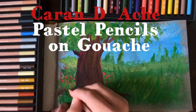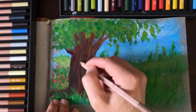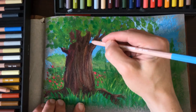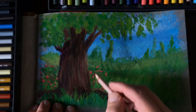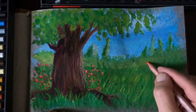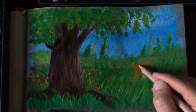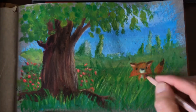Pastels on gouache: I also tested out the Caran D'Ache pastel pencils on top of a gouache painting. Pastels always work best on top of paper that has a tooth or a structure. I painted a little fox on top of the green background and the pigments hold up very well — they are very opaque.